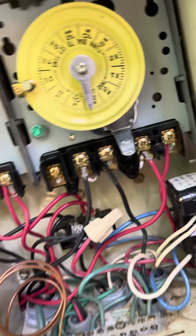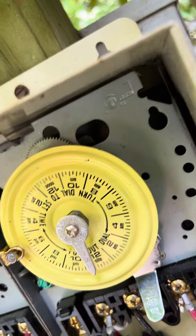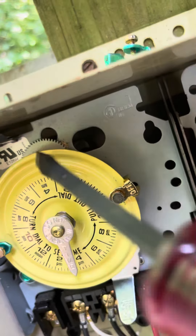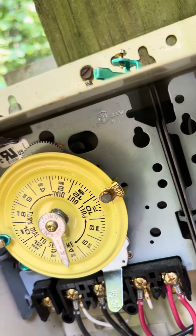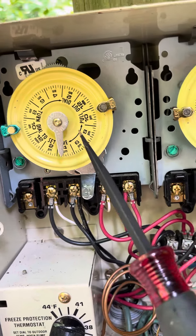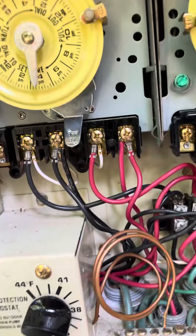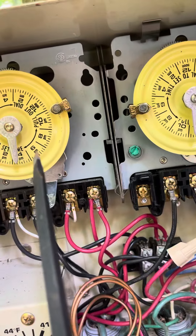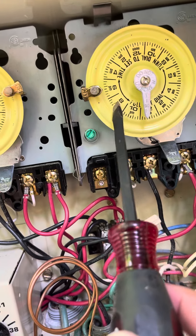The way you can tell whether or not it's actually working correctly — it's kind of hard to see because it's dark back there — but right down in there, if you shine a light, you can see some gears. If those gears are moving, that means the clock is moving, which means it has power. Right now this timer won't turn on unless this one's on, meaning this wheel doesn't have any power.